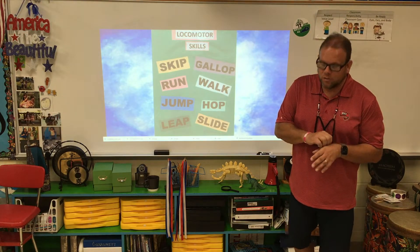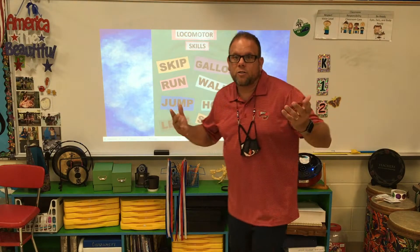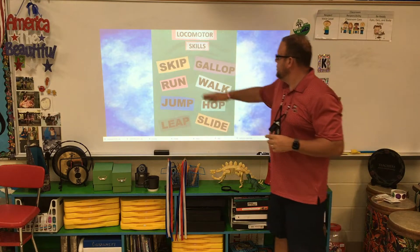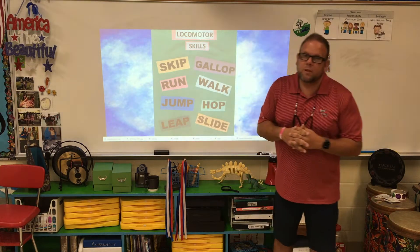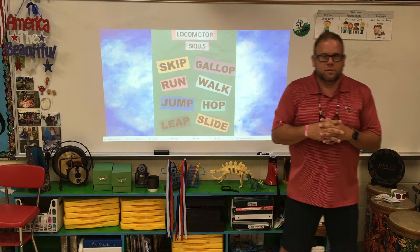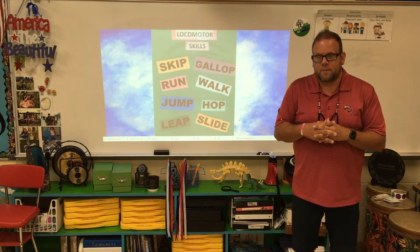Walking is one of our locomotor skills. We walk to and from class; if you have to go to the restroom, you walk. Also, skip — Miss Markham is a professional skipper. Miss Markham, could you show us some skipping please? Very good!